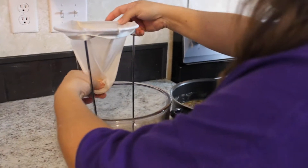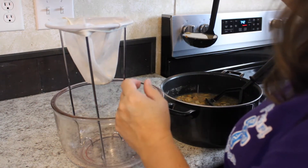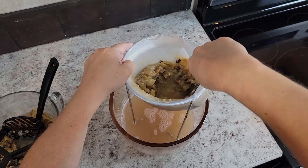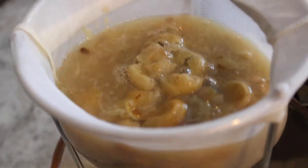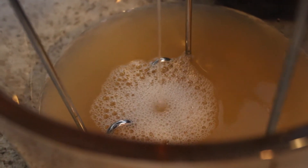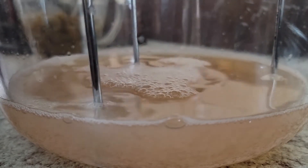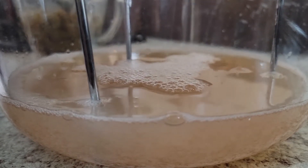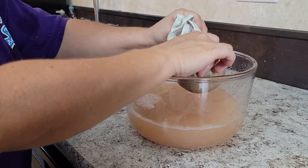You want to strain them through a cheesecloth to get all the pulp out of them. Since this is a very long process, you can store the juice in the refrigerator for a couple of days if you're not quite ready to make your jelly.